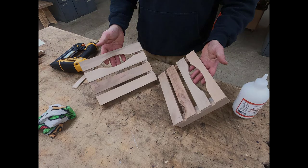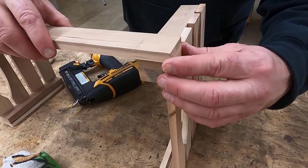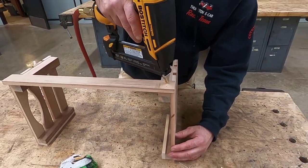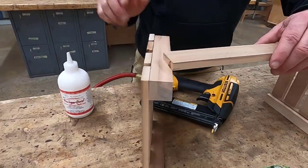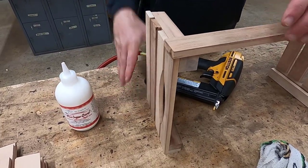Once both short sides are done, let's get our long pieces and attach them so they line up perfectly with the short sides. A small drop of glue, line the top long side up with the short side, and nail it in place. Complete this process until all of your eight long sides are attached to your short sides. The basic frame of your crate is now complete.